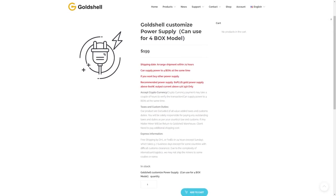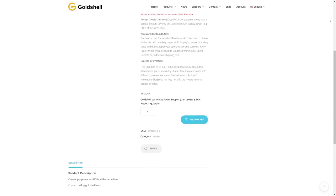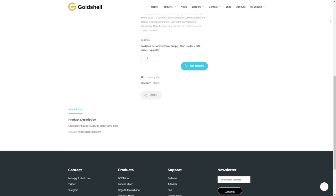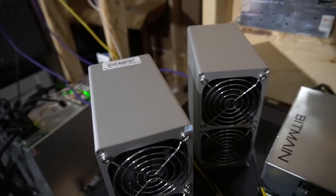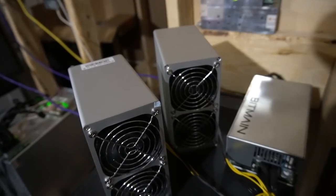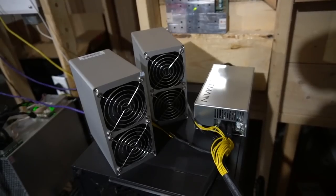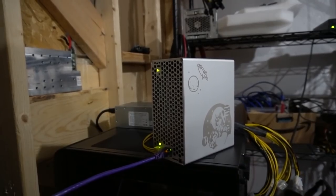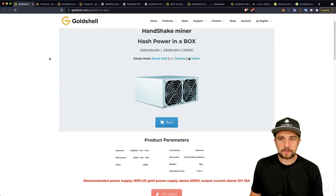Goldshell has released their own power supplies, but I don't recommend them because they're not rated for 120 volt, which is the standard US electricity. You would need a 220 or 240 volt outlet installed by an electrician — if you don't know what that is, call somebody. An average outlet costs around $300 depending on placement. The actual physical setup here is super easy, and I'm going to log in and walk you through the basic mining pool setup — it takes just a couple of seconds.